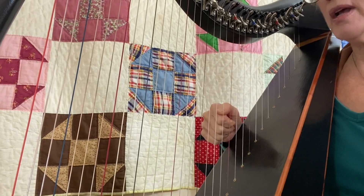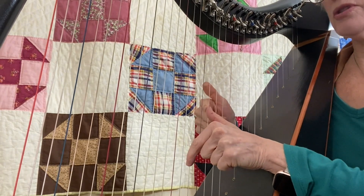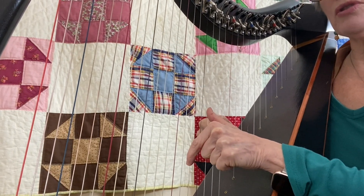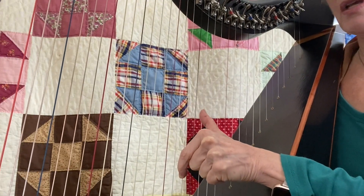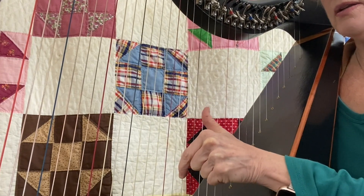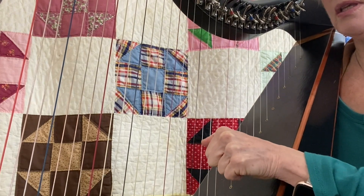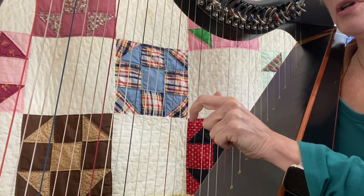Let's try it with your left hand. This time I'll use the notes G and E just above middle C, so I'm on either side of this blue string — E and G. Again, both of my fingers anchored. Push off with the thumb. Notice the thumb joint is going to bend over. And then pull with the E.